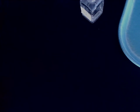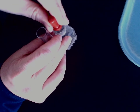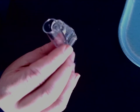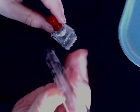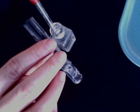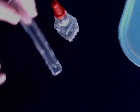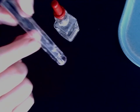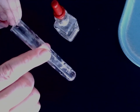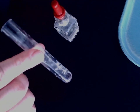Next up is sodium phosphate plus magnesium nitrate. This one's foggy — I thought that was a dirty test tube. There's the sodium phosphate, and now we've got the magnesium nitrate.